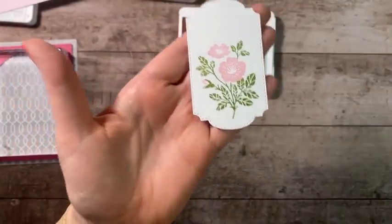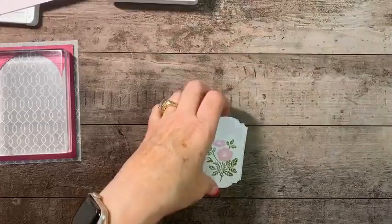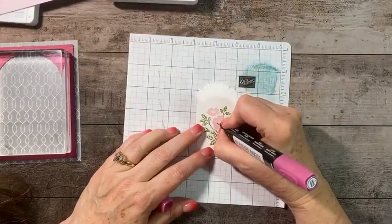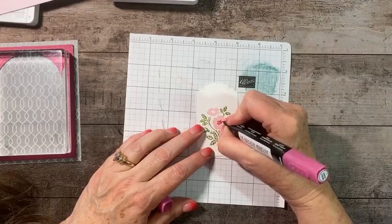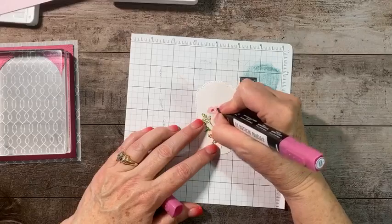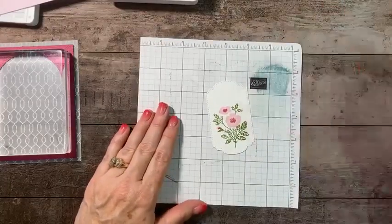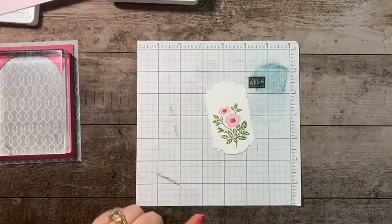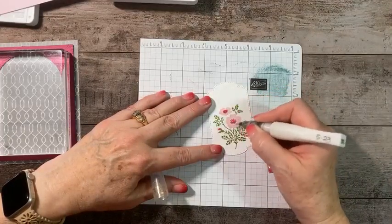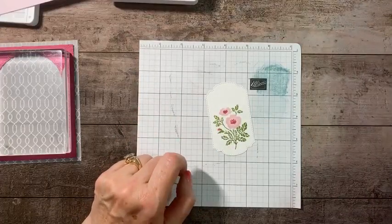Now here's where your Stampin' Blend Light Berry Burst comes in, should you wish to use it. I'm going to take the bullet tip and fill in the little centers of this flower just to give it a little texture. Then putting a little bit right there. We also take the Wink of Stella this time and do the whole flower. My little bud there isn't exactly perfect, but it's good enough.